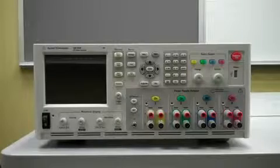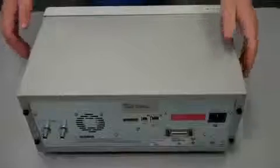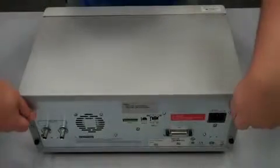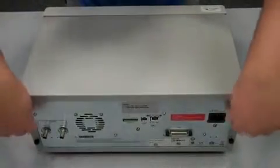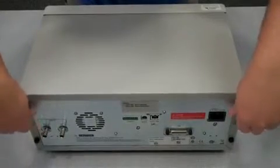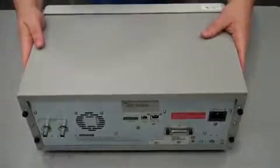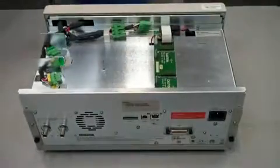The first thing we're going to do is take the cover off. To remove the cover, you just take these two thumbscrews back here, unscrew them, and then push the cover back a little bit and lift it up and just put it on the side.